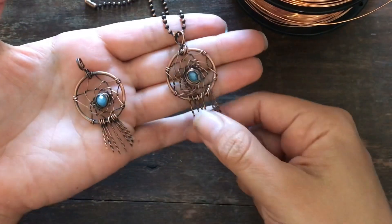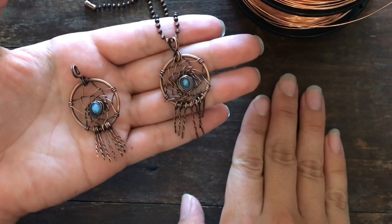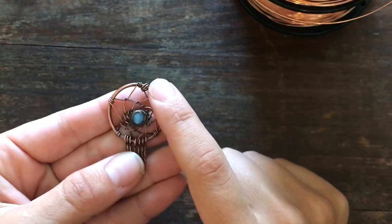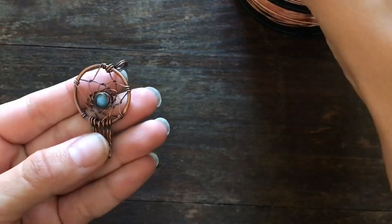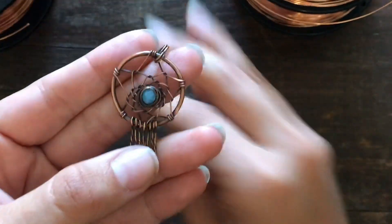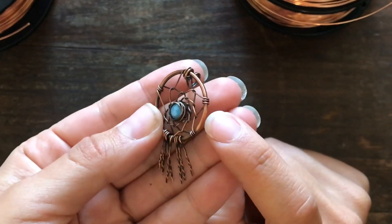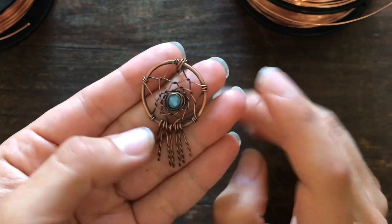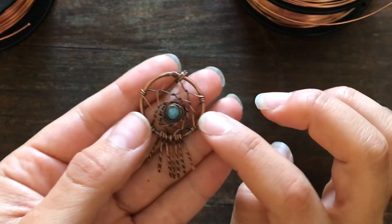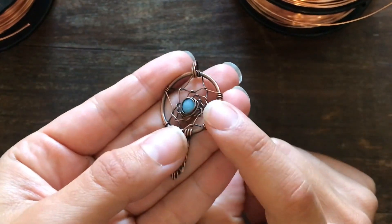We're also going to learn how to do these little fringy things on the bottom. For the circle frame, I am using 14 gauge wire, but you can use other sizes. I'm sure 16 gauge would work, and of course you can use thicker than 14 — it's kind of your preference and what you have on hand. I am using 14 gauge today.